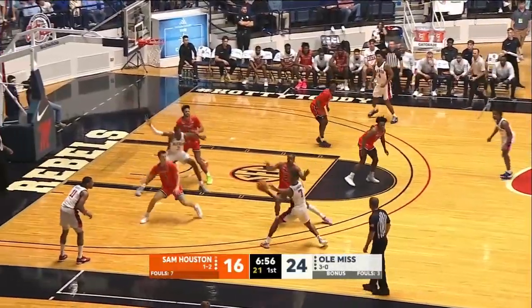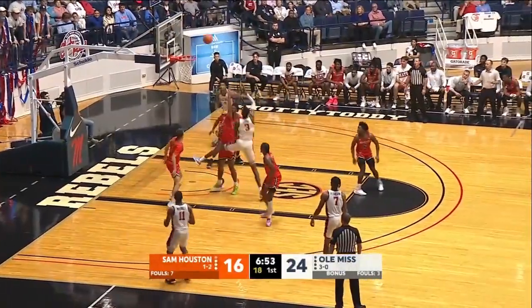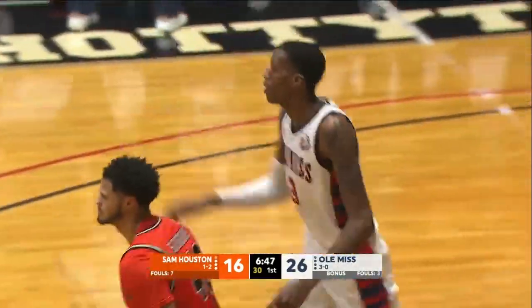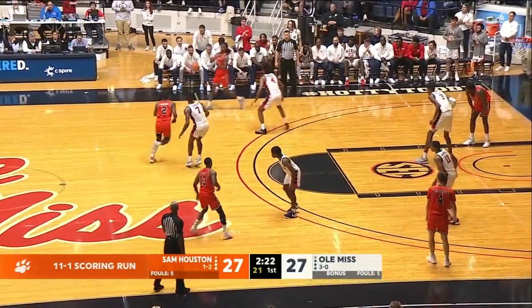Ole Miss now on the offensive end. Flanagan into Sharp. Sharp spins, a little hook shot — banked it in. Camarion's having a good game, six points for him now offensively as well. 27 all.